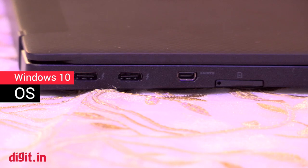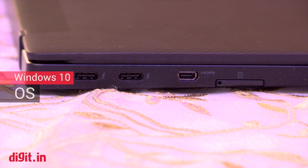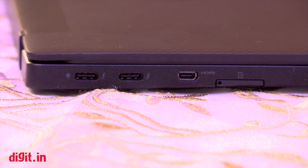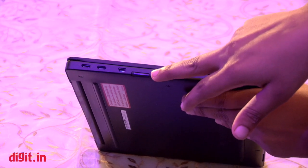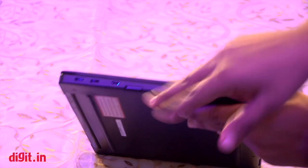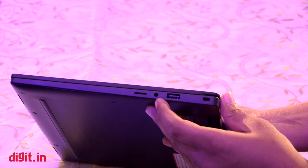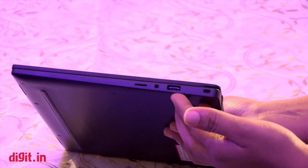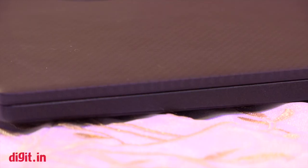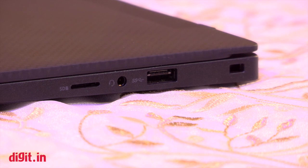Let's go over the ports first. There are two display docks which use USB Type-C ports. There's also a new smaller HDMI port, a micro SD card slot, and a headphone and mic combo jack. There's also a standard USB 3.0 port and a Kensington lock.